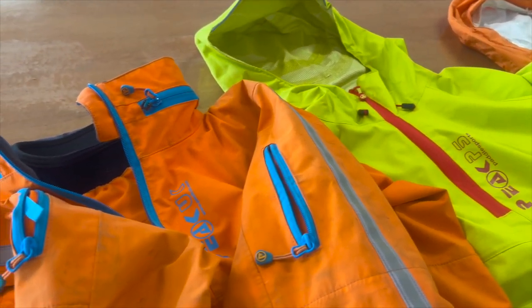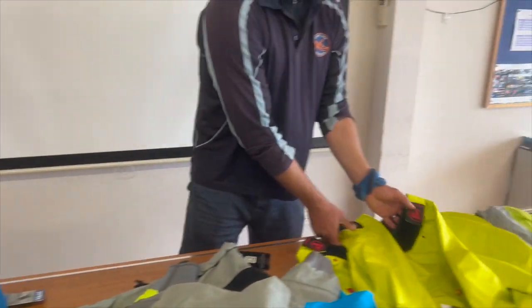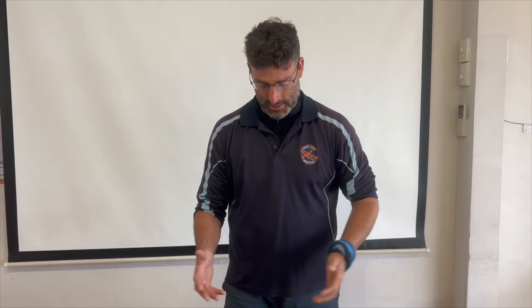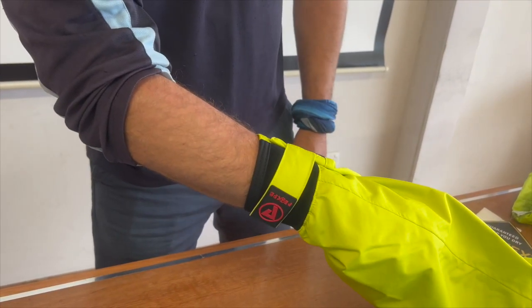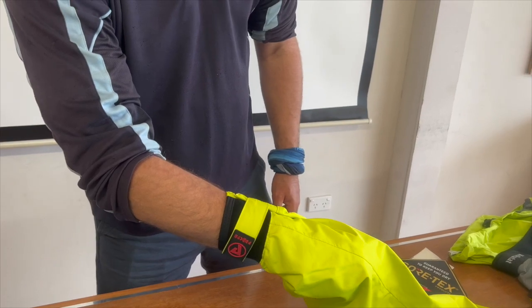We've got paddling jackets with hoods and without hoods, and paddling jackets with double tunnels versus a single pullover. Where will your paddling jacket possibly leak? You'll possibly have a gasket around your neck and gaskets around your wrists. Let's check out some wrist gaskets. The first paddling jacket is just a simple neoprene hook-and-loop — not very waterproof. If you place your hand in the water, water will run up your base layers.